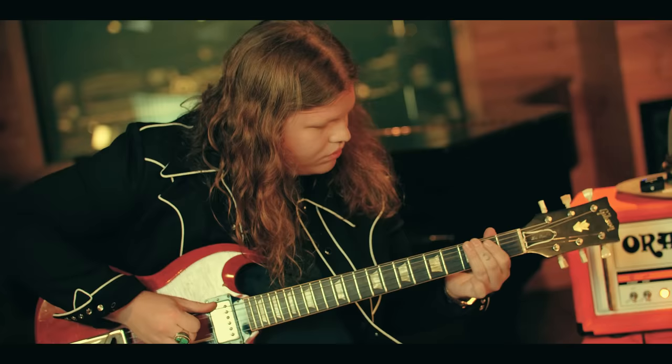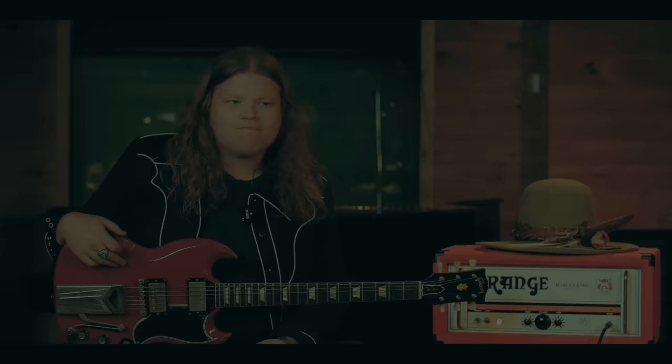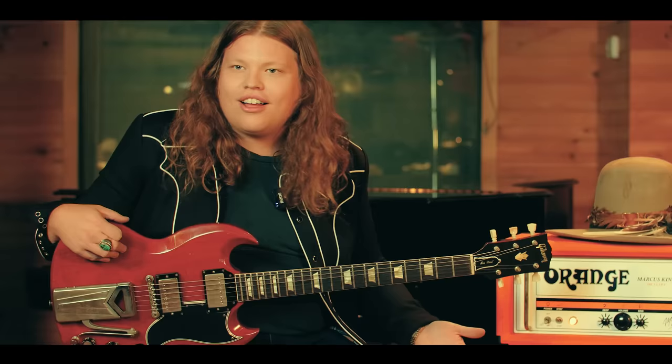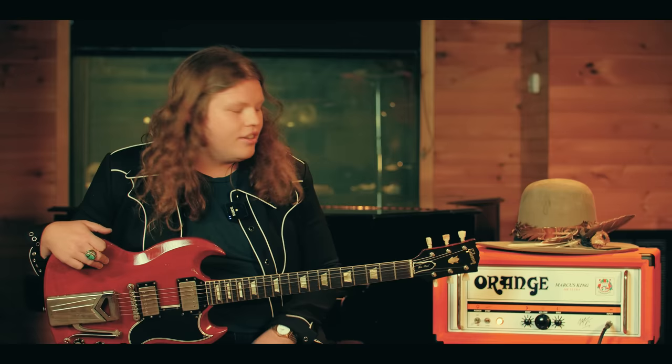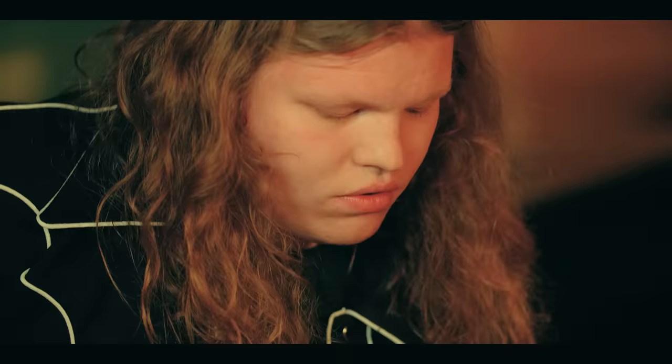Hey, I'm Marcus King, and this is my signature amp, the MK-Ultra, from Orange. For me to have a signature amplifier with Orange is just like a childhood dream that's come true. I liked Creamsicles when I was a kid, and I liked Orange Amplifiers when I was a kid — and I only had access to Creamsicles. I had Orange Amplifiers in every catalog at my house. I always wanted one, I could never afford one, and now I'm lucky enough to have the MK-Ultra. It means the world.